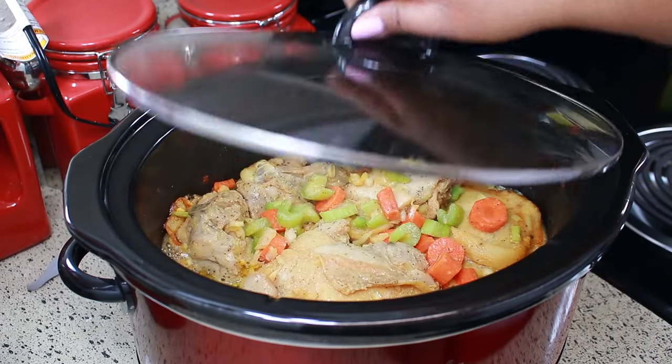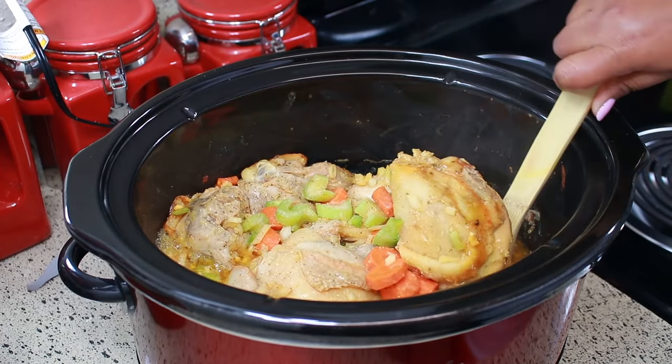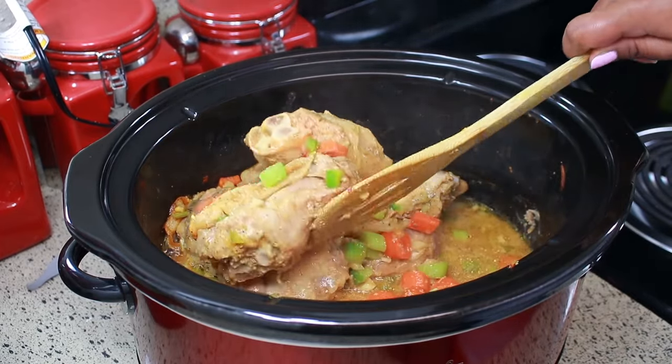Okay, now it's been an hour and a half and this is what it looks like. As you can see it released a lot of water — I told you we don't need any water! Oh my goodness, I wish you could smell it at this point.